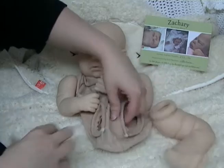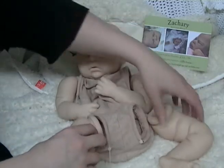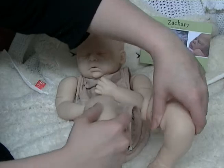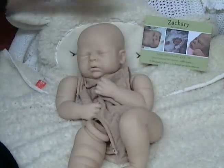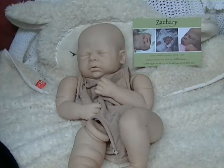So anyway guys, this is the last kit for a while — little Zachary by Cassie Brace. We thank you so much for watching, see you next time!